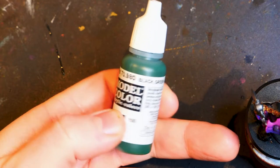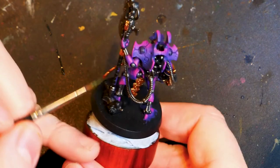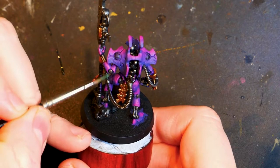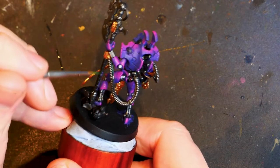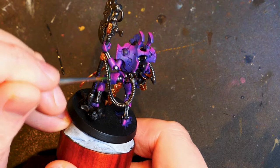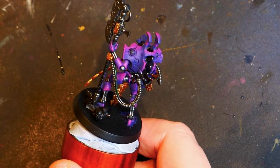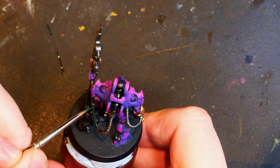So Vallejo model colour black green. I use this a fair amount, especially when painting glowy green things. It's a good colour to start with in my opinion. It's a nice base colour, probably a bit dark, but it gets us on the way to where we want to be. So we're just going to paint these power cables. There's one on this one and I believe there's one on the other arm.